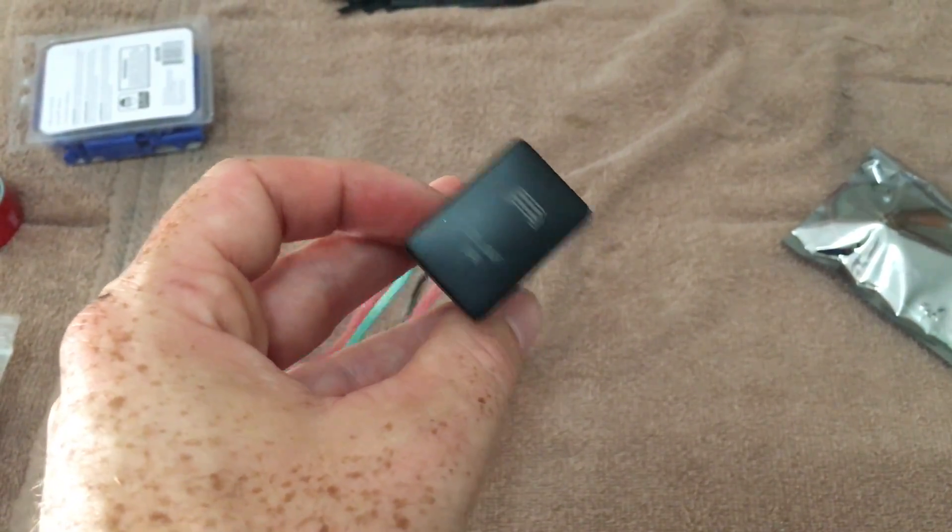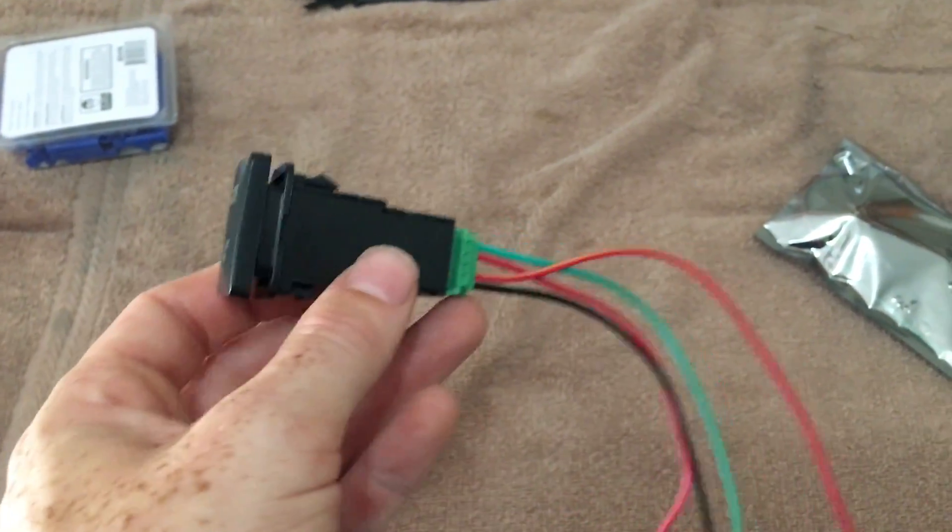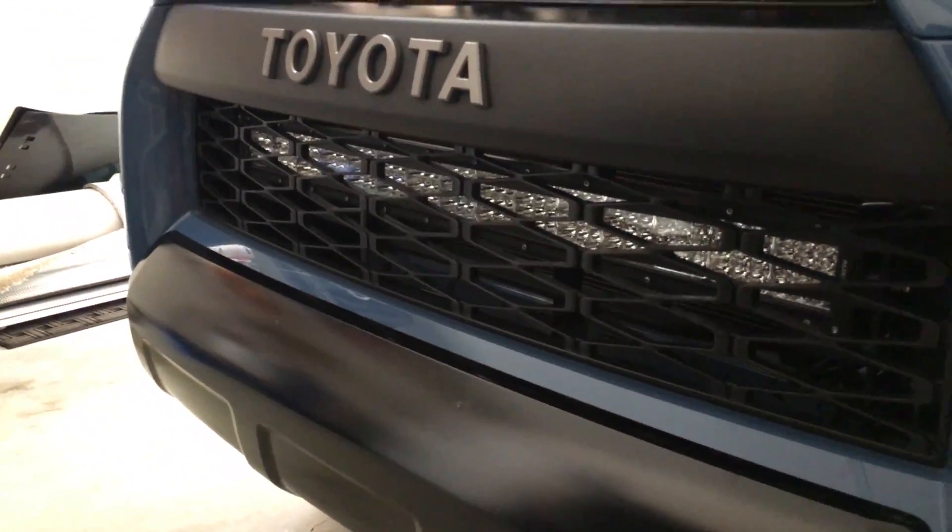Hey guys, what's up? Today we're going to be installing some OEM style switches for the 4Runner. This is going to be for ditch lights and also for the light bar right there.